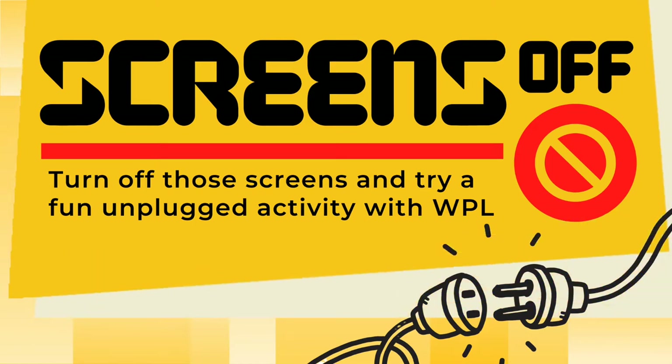Welcome to another Screens Off. Today we are going to go on a bug hunt. In order to go on a bug hunt, you need to get outside. We have a nice big yard here with a bunch of gardens. We're going to explore the gardens and the plants around them, and we're going to look for bugs.